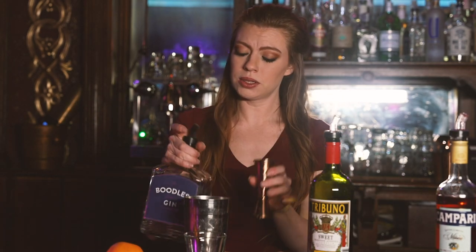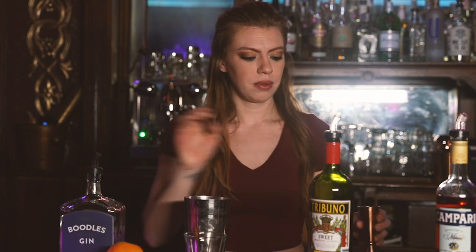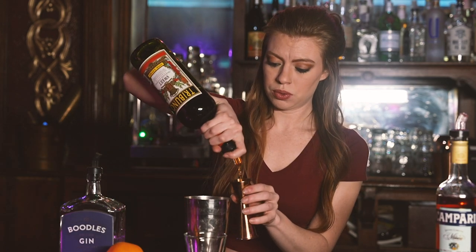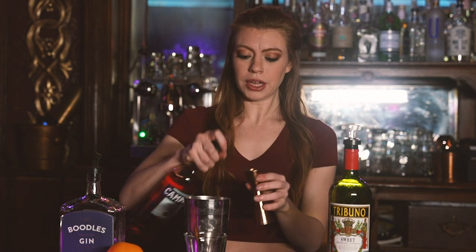So we're going to start with an ounce and a half of gin. We're using Boodles — it's a London Dry. Then we're going to do an ounce of sweet vermouth, and an ounce of Campari.